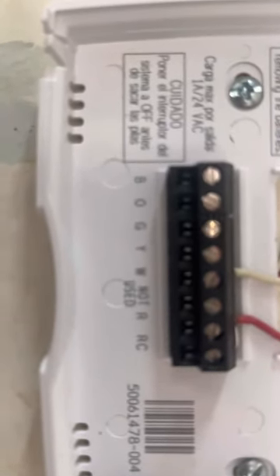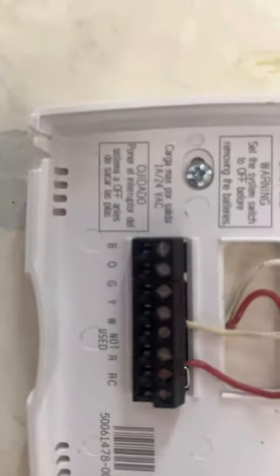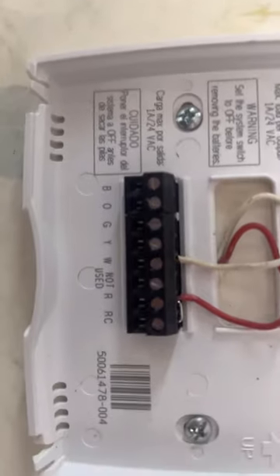And now we're done. So you see, the first one is RC, the second one is R, the third one is not used, and the fourth one is white. So that's it. So now it should be good. You just take your unit and mount it back up, and you're all good.